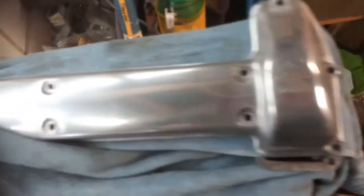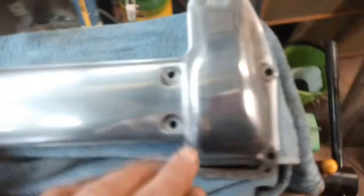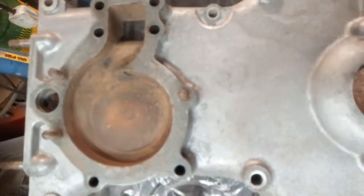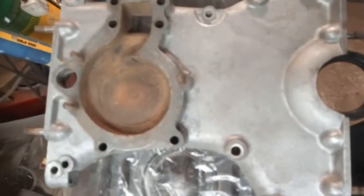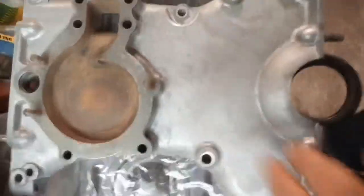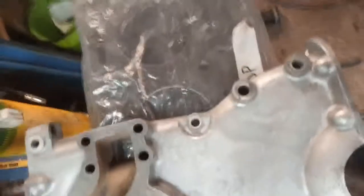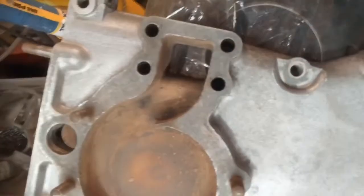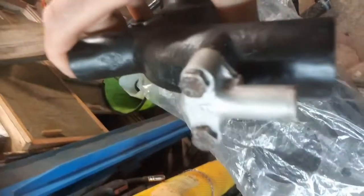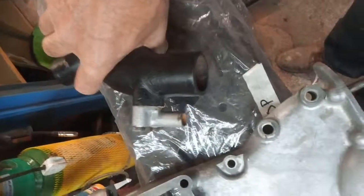I've got my cam covers cleaned up - not perfect but a lot better. There's my front cover; I'm not going to polish that - it'll be a bit of a pig to do and I don't want to lose points. Jaguar never polished that anyway. And the water pump is ready to go on - I had to replace this elbow as it was corroded through. So, start putting it back together.